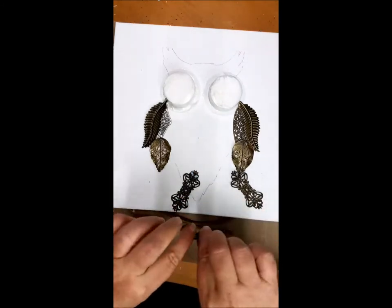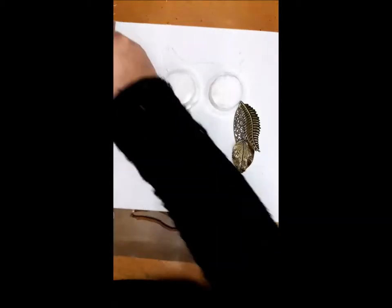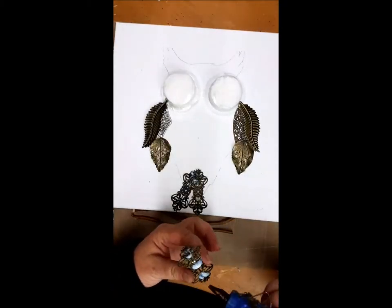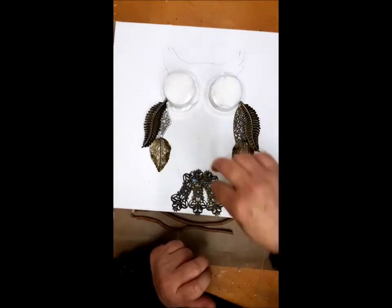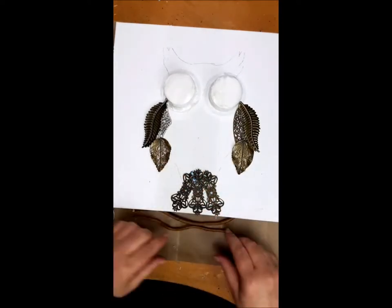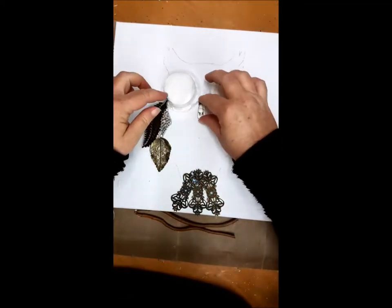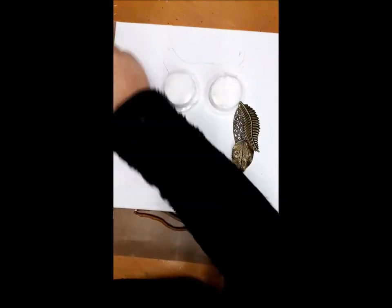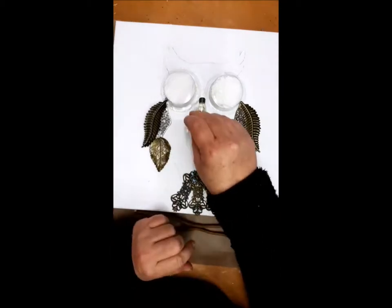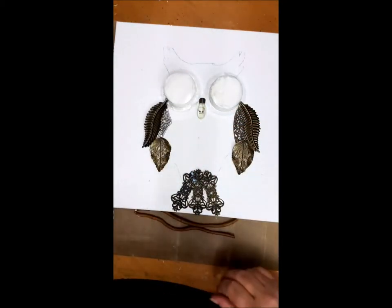I had some filigrane. I used that also to make the tail of the owl. And also here I'm gluing with the heavy body gel and the glue gun. The little lamp I put in the middle — it is from Finnebear, I believe, from Prima Marketing. But I thought it was a great shape to make his nose.